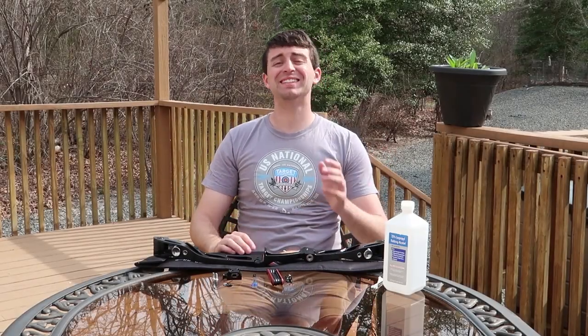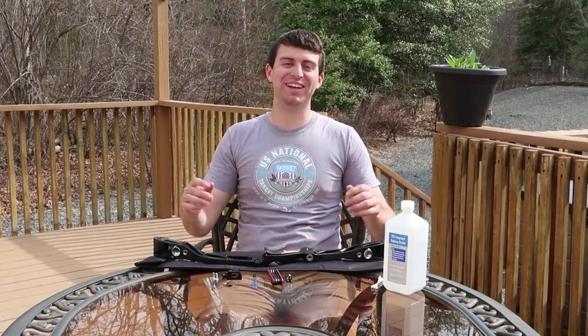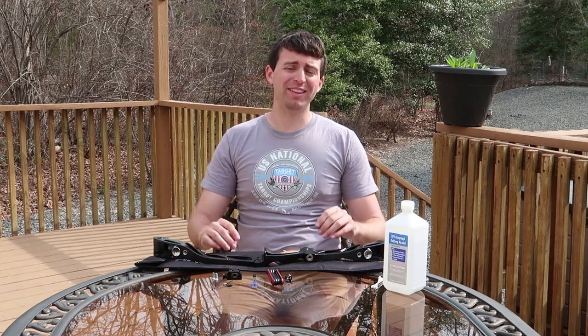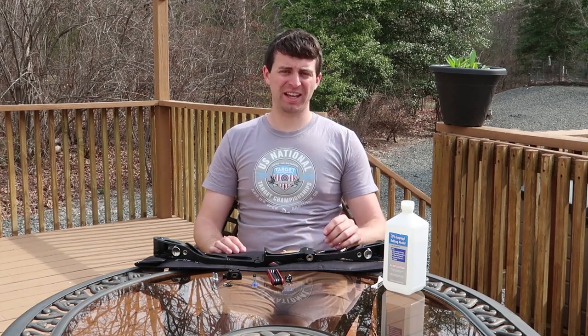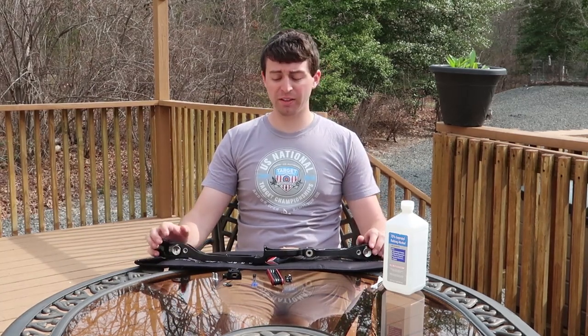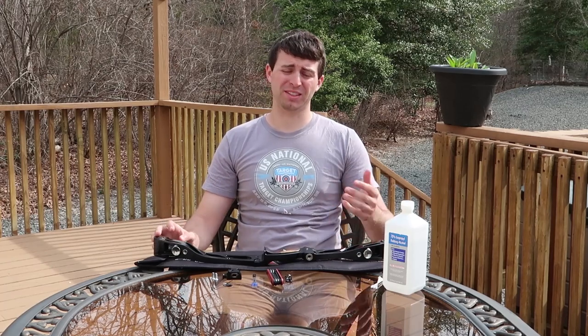Welcome to SureShot Archery. Today we're going to be building a riser together. The riser I will be using and building will be the MKX10 riser. It's an ILF riser, and this is going to be a whole lot of fun building this together with you guys.